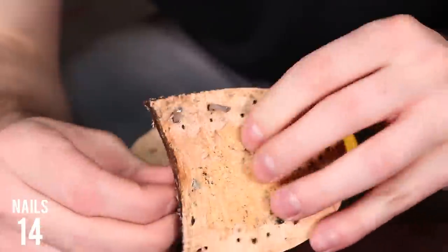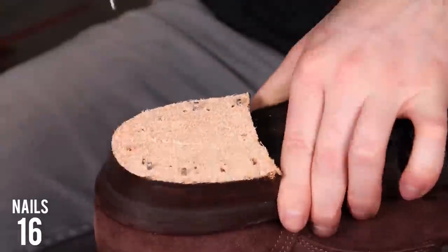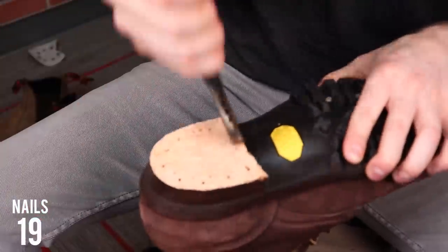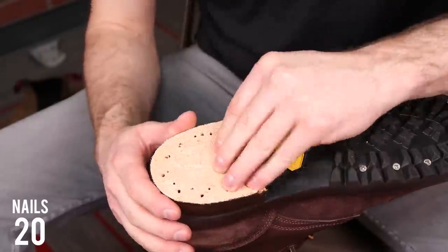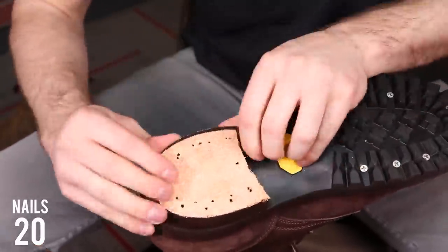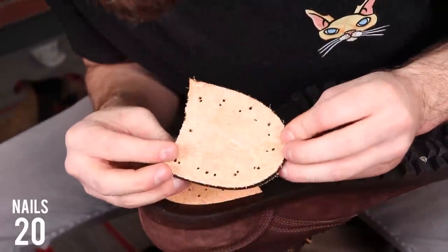The heel block is made out of oak bark tanned leather. It's a type of vegetable tan leather that is really hard and durable, so it makes a great sole material that's not going to overly compress with time — making for a really long-lasting and durable heel block. While we're on the heel, let's get to the first question that I asked NYX: why do they have such a big heel?